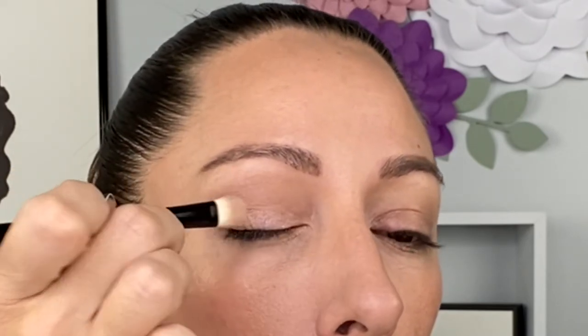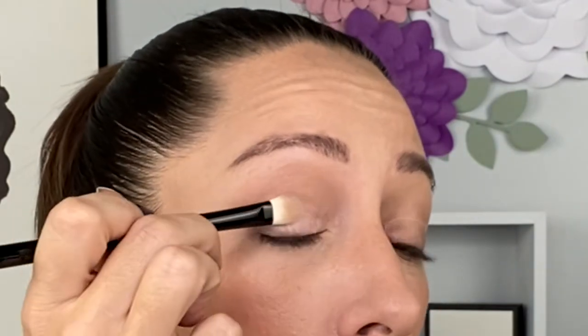Next I'll go in with the Chantecaille sweep brush — I did clean this off but didn't wash it so it looks stained, but no color is coming off. I'm going to go into shade three and put this all over the lid. It picks up so beautifully onto the brush. There's shade three all over the lid.